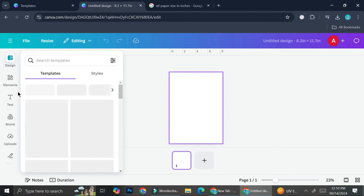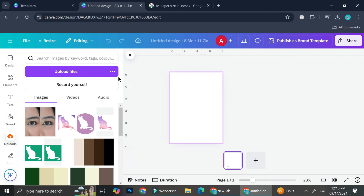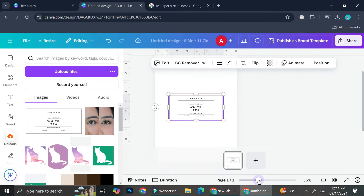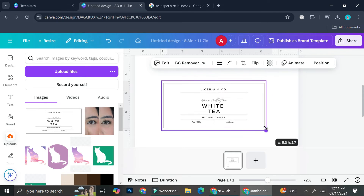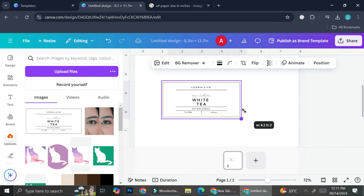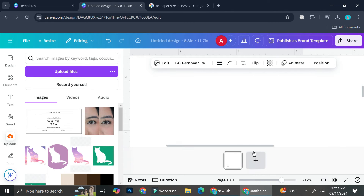Now we're going to upload the labels we've just created. Head to the upload section, click 'Upload file,' and select the label file. Click on the label to place it. We don't know the exact size yet, but since our label is four by two, we can drag it and a black box will pop up on the bottom right of your screen where you can change it to four by two.